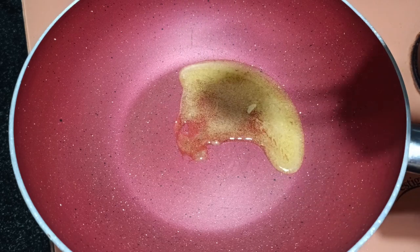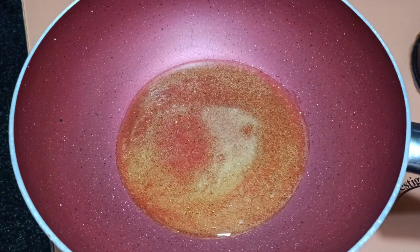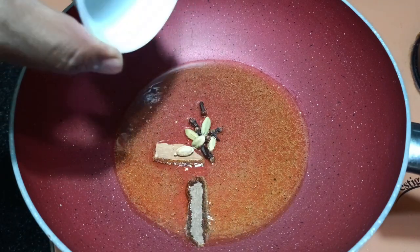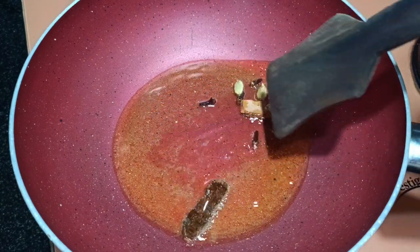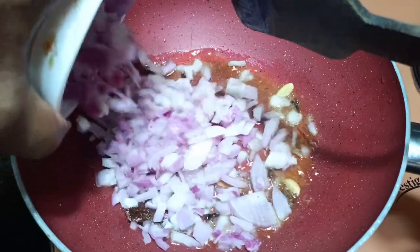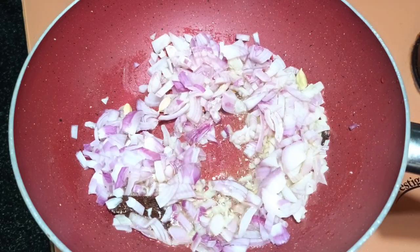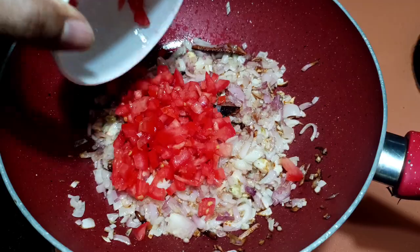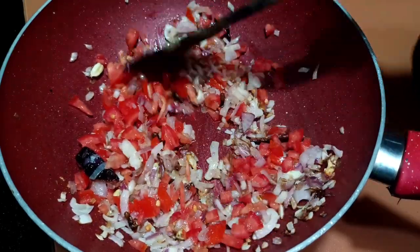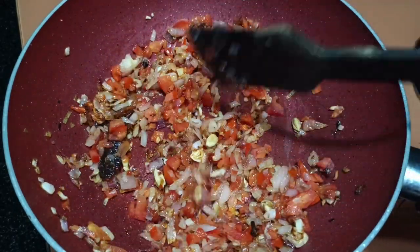The pan is already hot. I will add two tablespoons of ghee — you can use ghee or butter. Now I will add onion and saute this for a while. Now it's time to add tomato and saute this for a while. This is well sautéed — you can check the color. Now it's time to add turmeric powder.